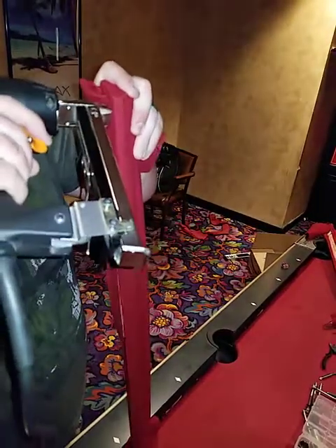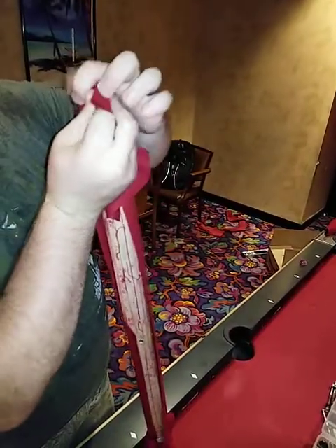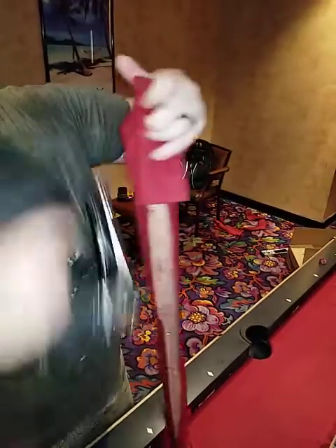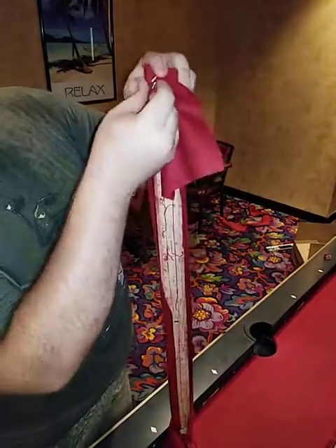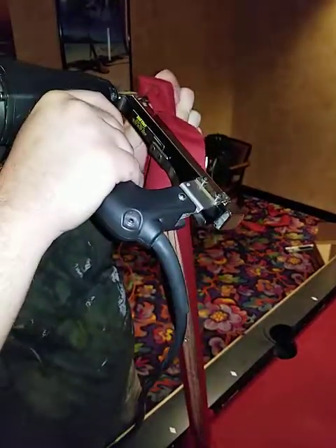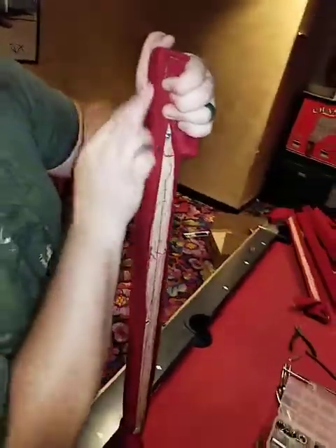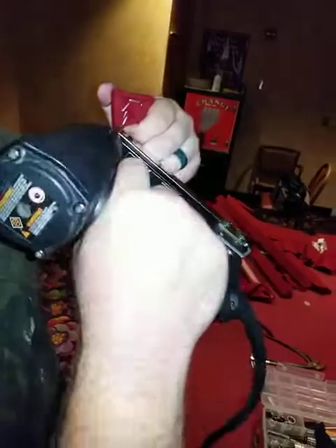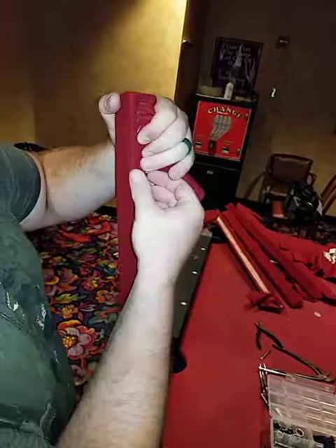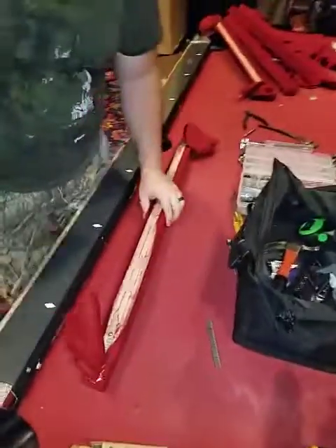Once you've got that down, it's pretty much smooth sailing from here. Looks like this one needs some work still — just keep pulling it up and over, making sure it's smooth. There — yeah, looks good now.